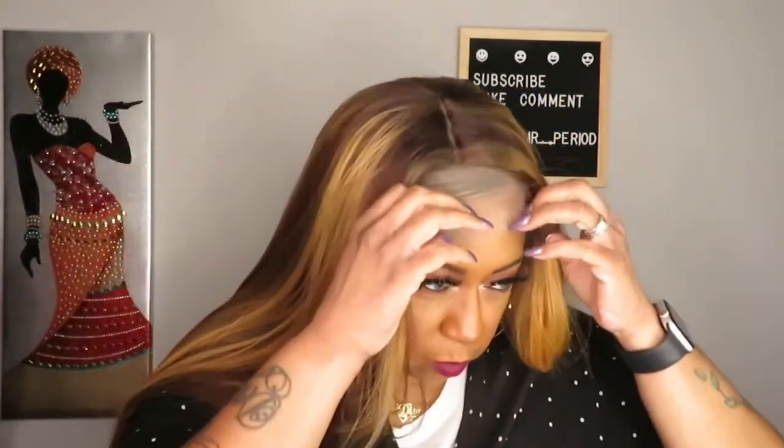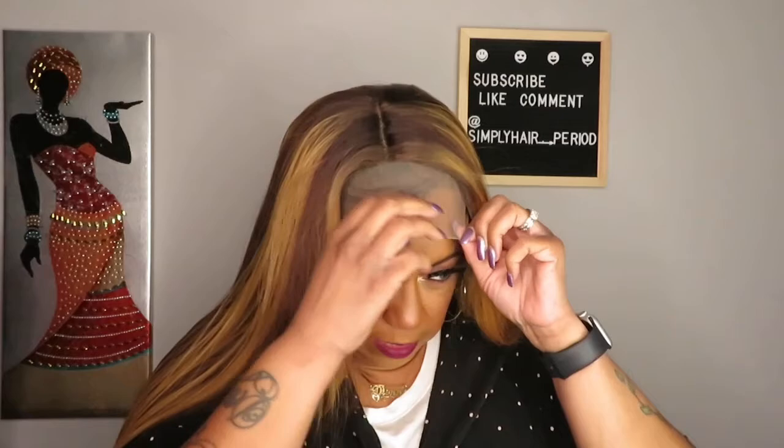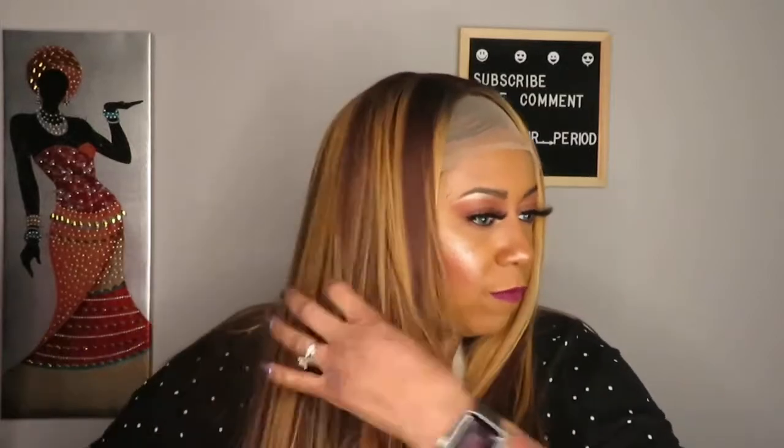Big head friendly for sure. Oh my gosh, this is so light, so so light. It's a little crooked but I just wanted to show you what it looks like with the lace and everything on. I'm about to take it back off.